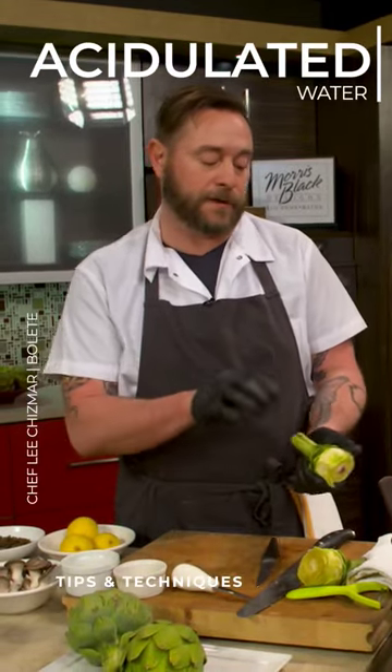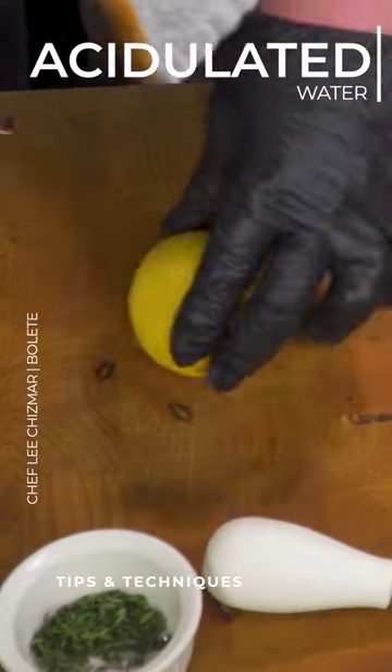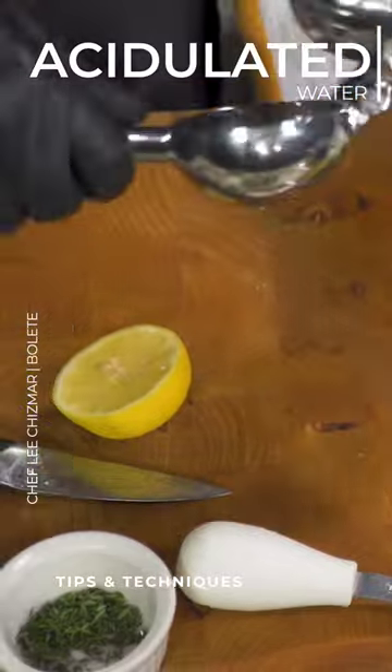One of the things with an artichoke is they oxidize quickly. So you want to have some acidulated water — we can just use lemon. If you have vinegar, you could use that too.